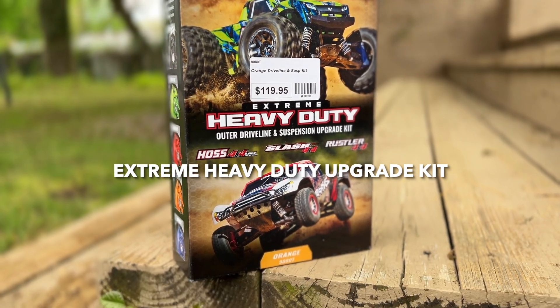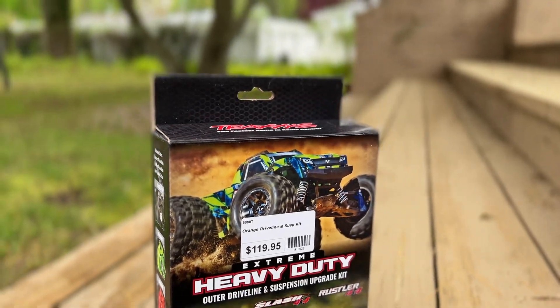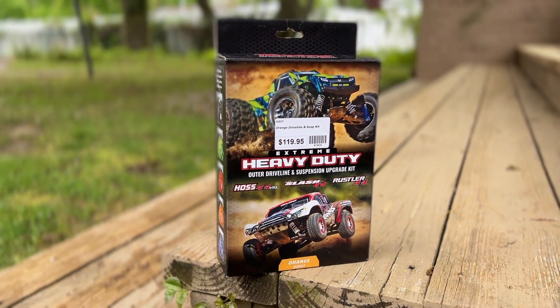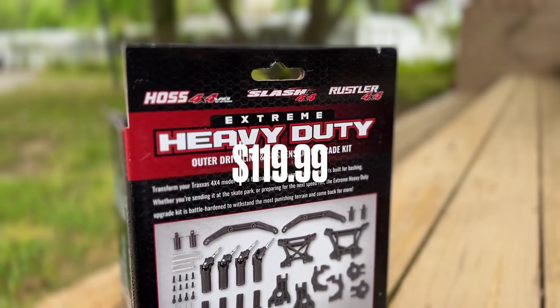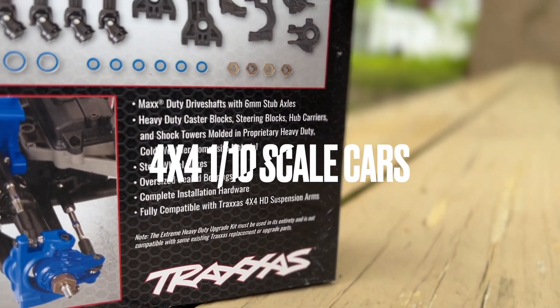Hey guys, it's Mark from parkflowers.com. Today we're looking at the Traxxas Extreme Duty outer driveline and suspension upgrade kit. It retails for $119.99, just came out brand new, and it works with the Hoss 4x4, Slash 4x4, and Rustler 4x4.